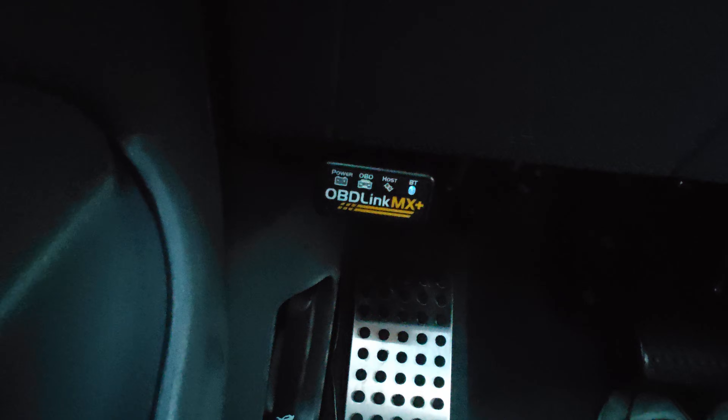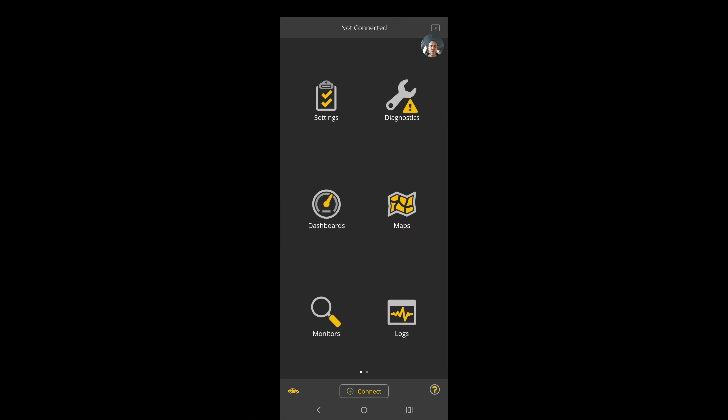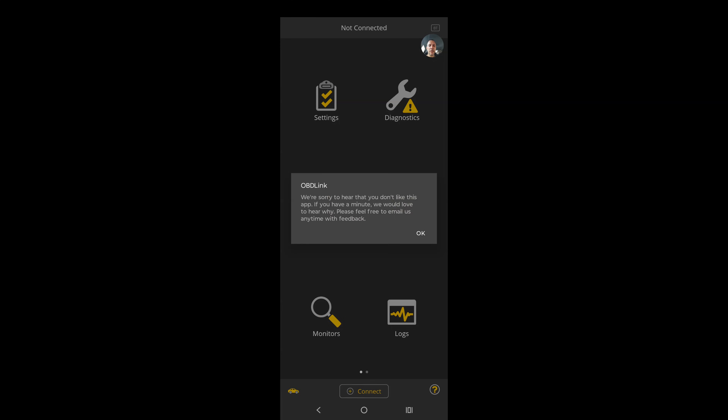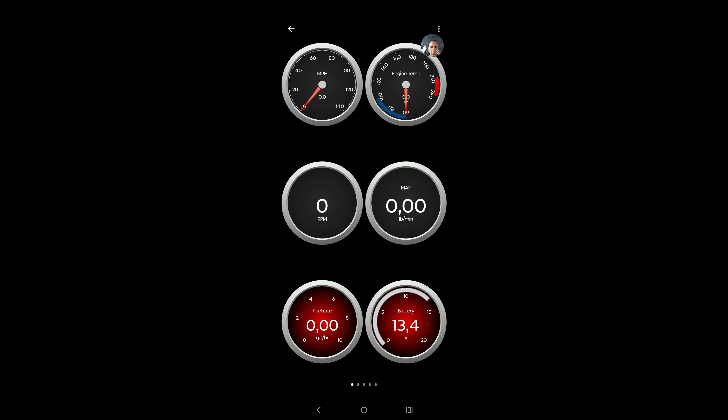Here is the OBD port — it's in a different location in every car. You pair the device to your phone. I'm opening the app that came with my OBD reader. The good thing is you can buy any device and use a wide variety of apps — just select the ones you like. Here in one of the dashboards I have the 12 volt battery and you can see it's at 13.5 volts.